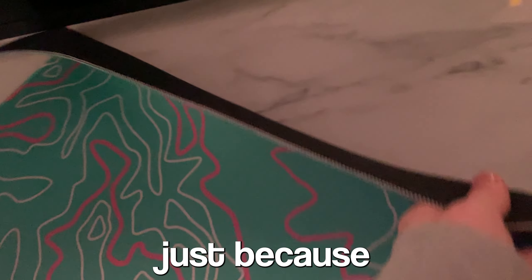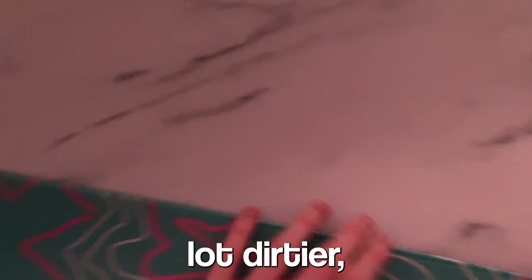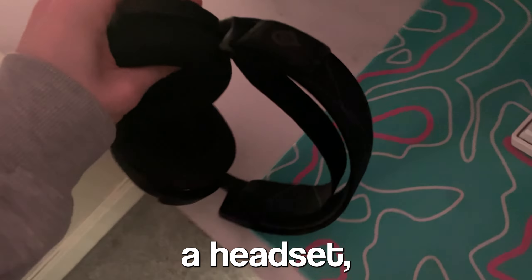Then I put my mouse pad back on. I decided to switch it out because this one's a bit higher quality than my other one — it is a lot dirtier but I still think it looks pretty good. Then I put on my keyboard, mouse, and headset.